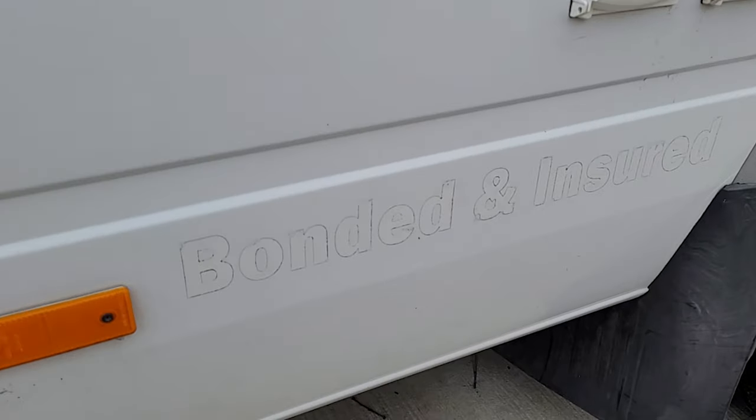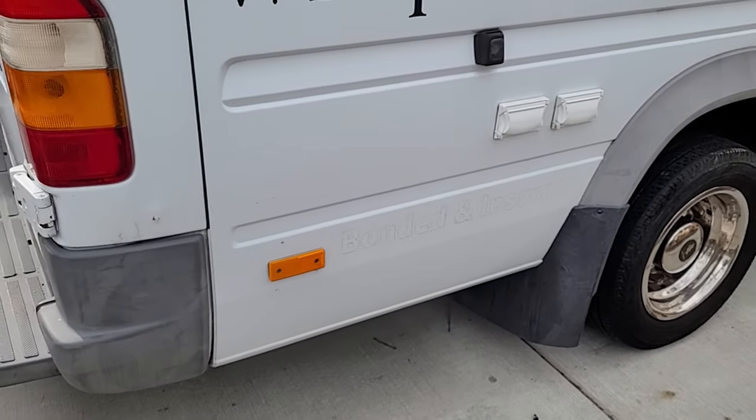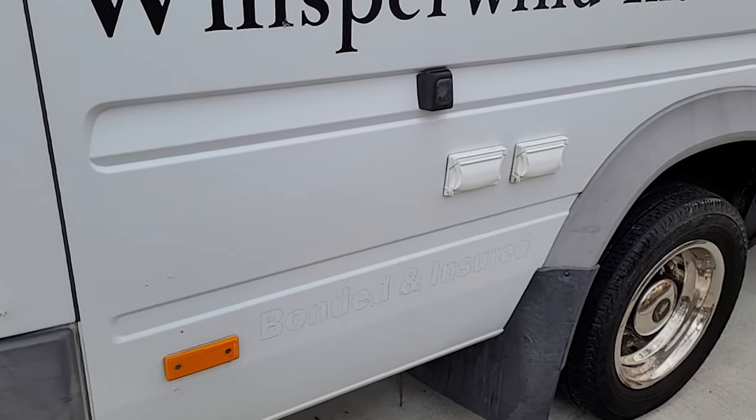Alright, got 'bonded and insured' removed. Of course there is some glue there I am going to have to remove. I have not quite decided what I am going to use to take that off. But it has been removed — it was pretty easy.